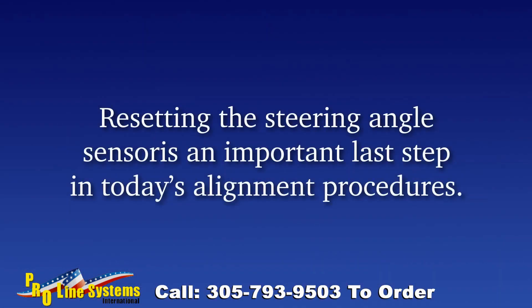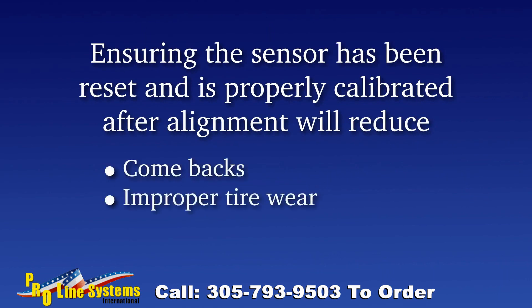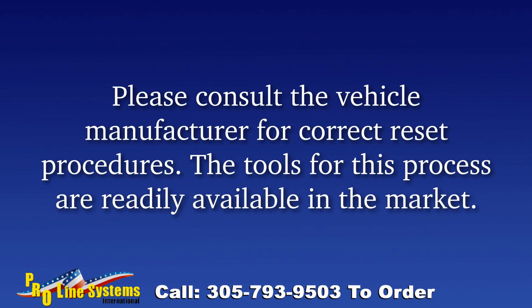Resetting the steering angle sensor is an important last step in alignment procedures, ensuring the sensor has been reset and properly calibrated after the alignment. This will reduce comebacks, improper tire wear, and incorrect data being sent to the vehicle's electronic controls. Please consult the vehicle manufacturer for the correct reset procedures — the tools for this process are readily available in the market.